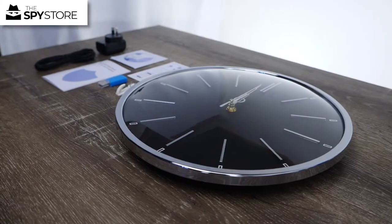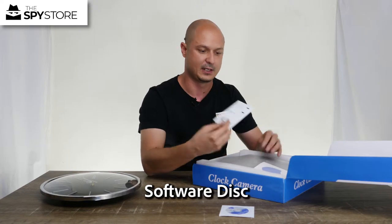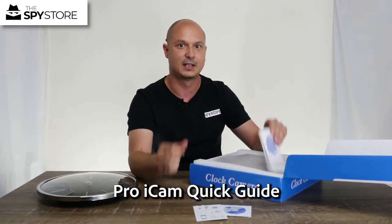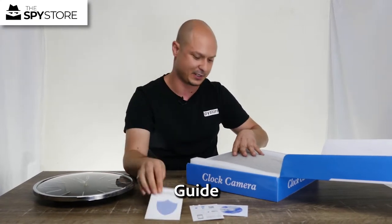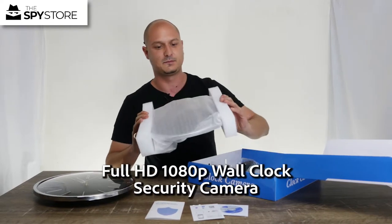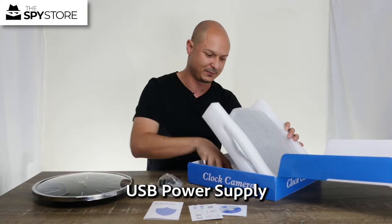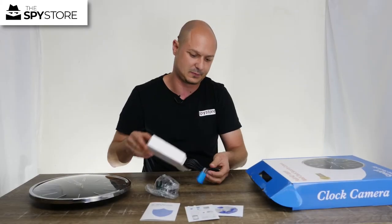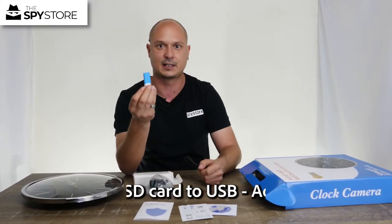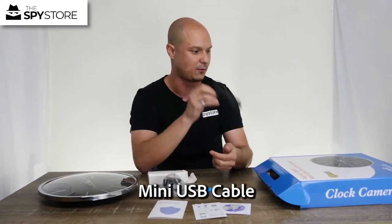We'll cover where the memory card goes and how it interfaces with the Pro IKM app. Inside the big box you'll have some PC software should you want to install it, a quick start guide for the Pro IKM app, and a more in-depth guide about how to use the app and the clock. You're also going to have the clock itself padded nicely in foam, and an AC adapter because you'll need to charge it.